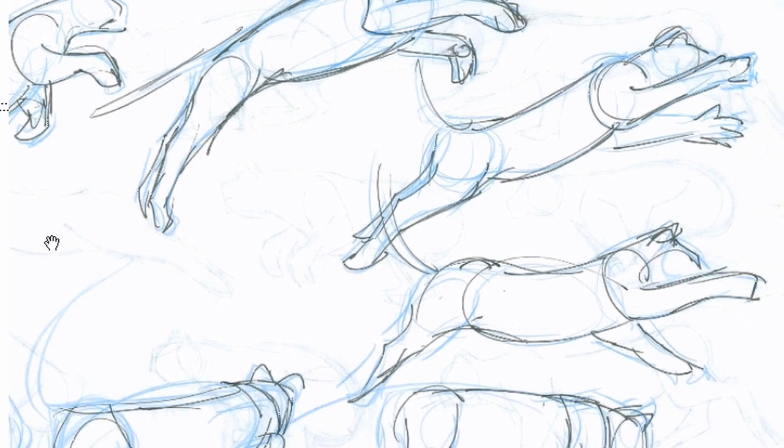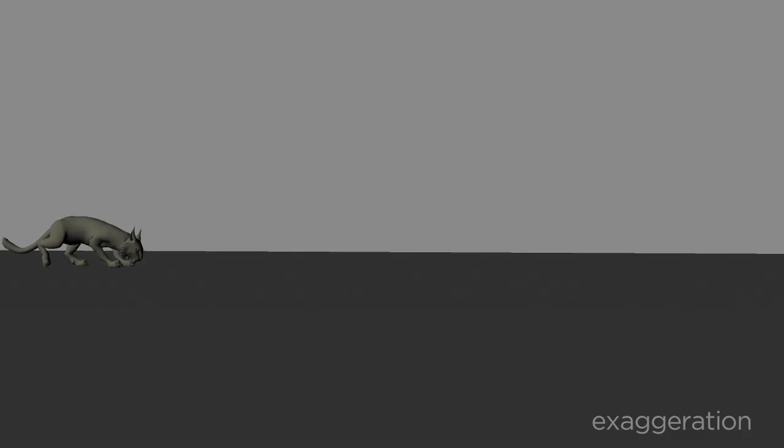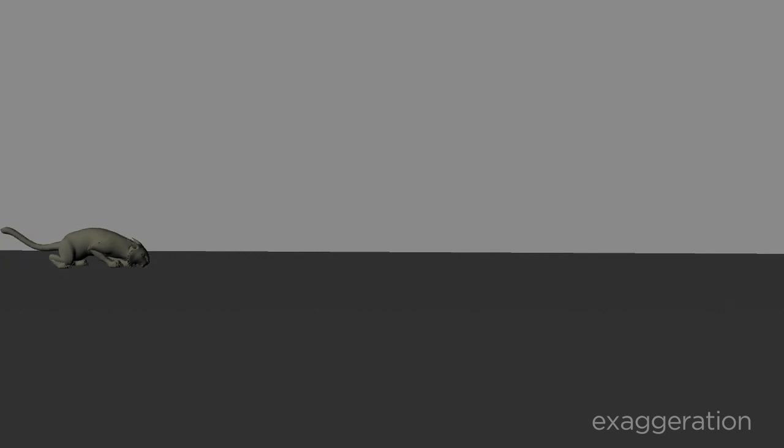So what I did from there is I animated this cat jumping. And you know, it's okay when you're exaggerating and pushing your stuff to sort of break the model for only a couple frames. It's okay to do that. Just remember, you want to keep your animation on arc, and you can only do it for a couple of frames.